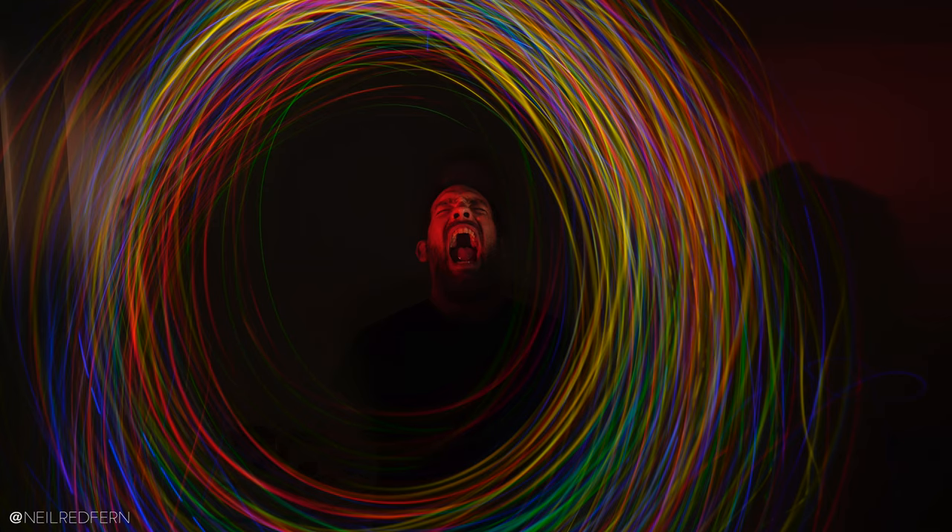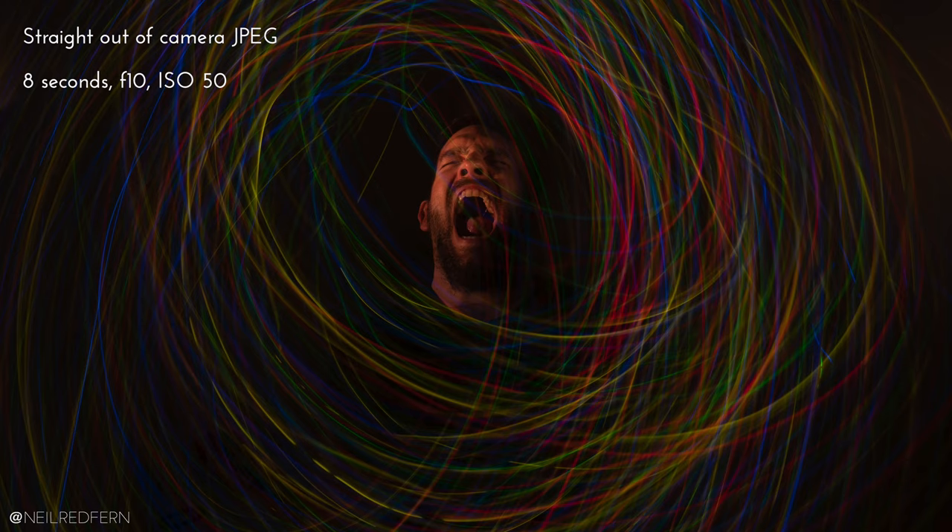That took a good few goes, but I think I got there. With some attempts there was too big a gap above my head, and sometimes the lights were way to the side — so it took a few tries to learn how to get them just going around my head. I also had to tinker with my settings: I ended up going down to ISO 50 and f10, and I repositioned the speed lights — moving one a bit closer and adjusting the other because it was hitting the wall and interfering with the background. I think I've got quite a few images I like, but this is the one I'm going to edit — I'm really pleased with it.